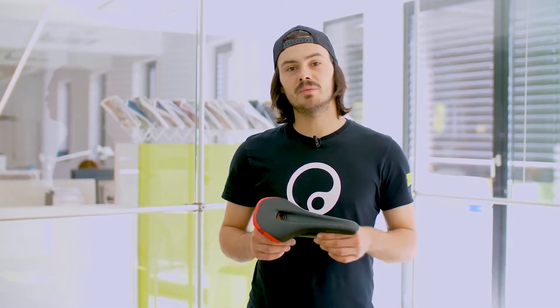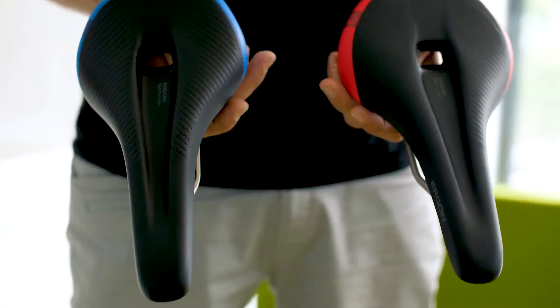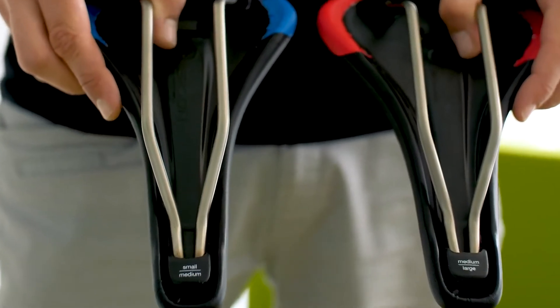To fit every customer's needs, we offer the saddle in two sizes: small/medium, 9 to 12 cm, and medium/large, 12 to 16 cm sit bone width.